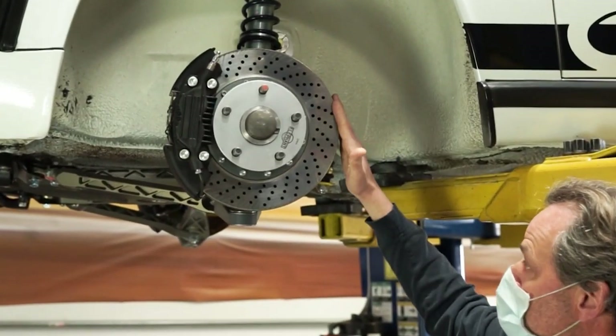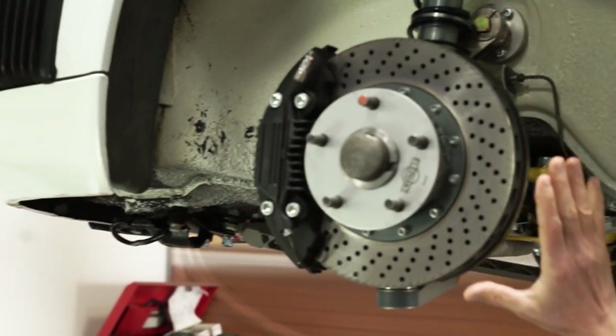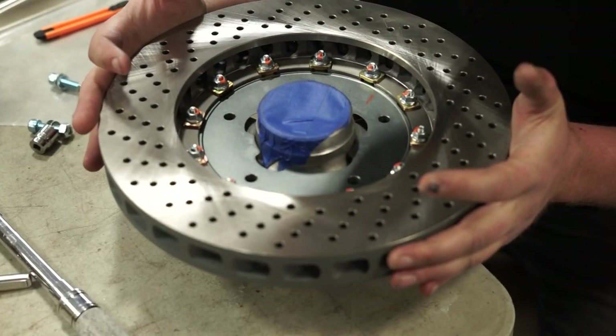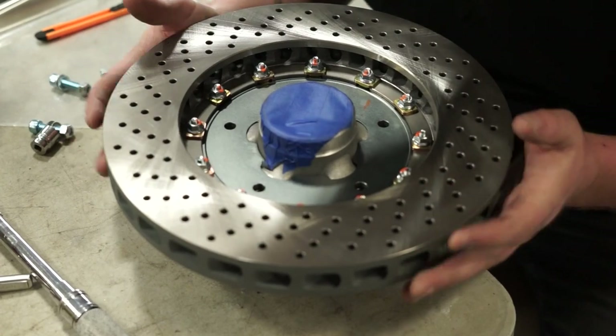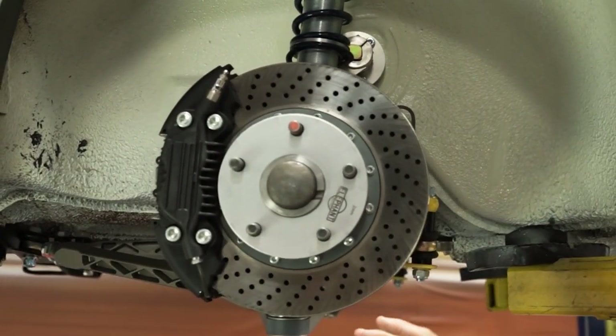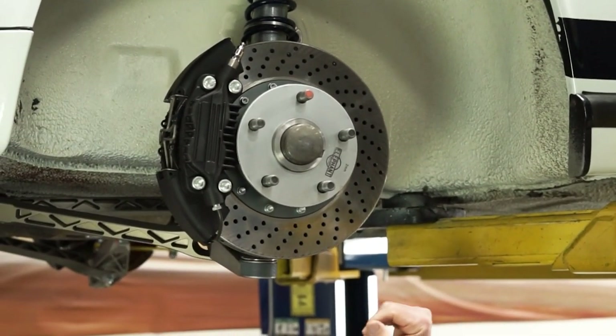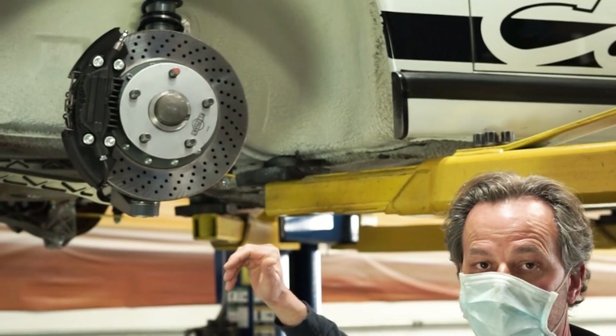The rotors are standard 930 floating rotors and we've provided our own adapter or hub kit to make these fit onto the 911. The hub kit — that's this section here — establishes the proper backspacing so it will fit with the calipers. This is available in both a floating and non-floating configuration.